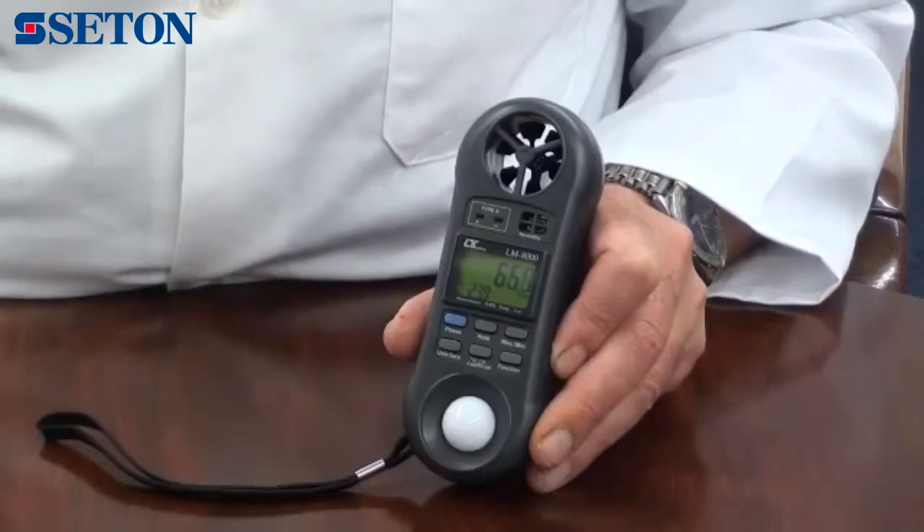A wide range of interchangeable temperature probes are available, covering air, surface, immersion, and penetration applications.